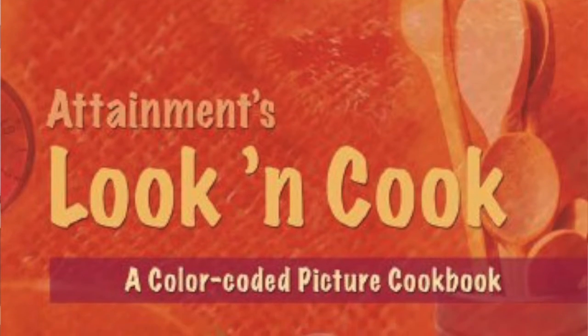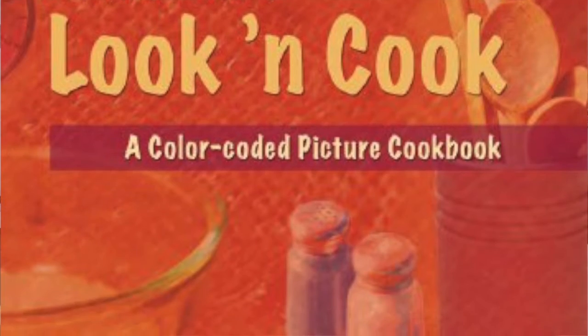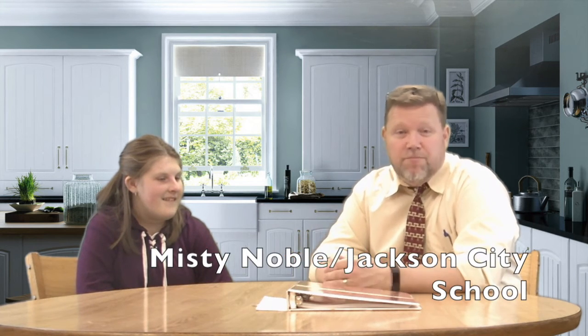I really like this grant. There are a lot of things that have been cut out of schools, and cooking is basically a life skill. I think this book is teaching students how to actually do that. Abby, anything else you'd like to say? This book taught students how to use it forever. That's really good. I think other people would be able to use this too. Would you recommend teachers and students in other schools to use the Look and Cook book? Yeah. Well, thank you, Abby. It's been a pleasure. If you need more information, please contact Ms. Noble at Jackson Independent. Have a great day.